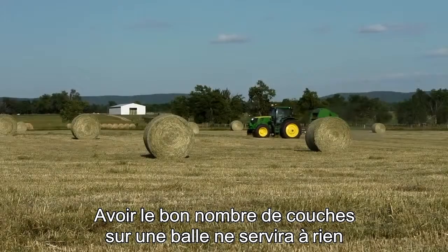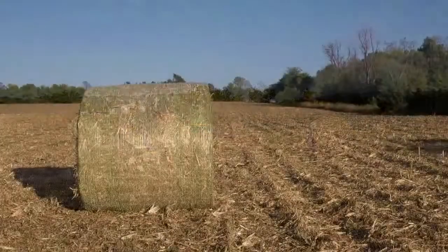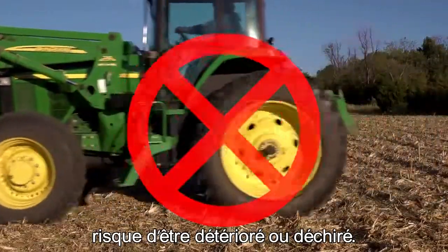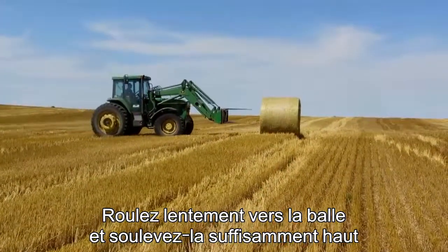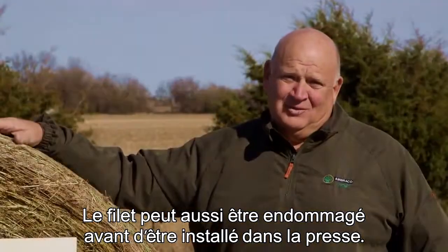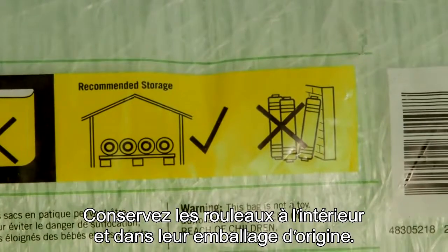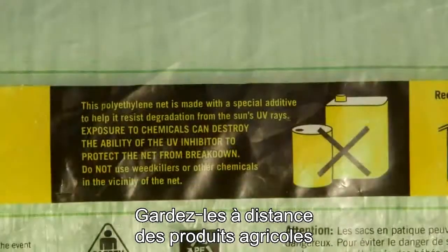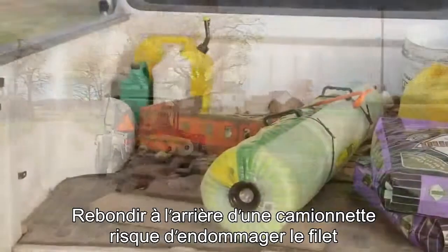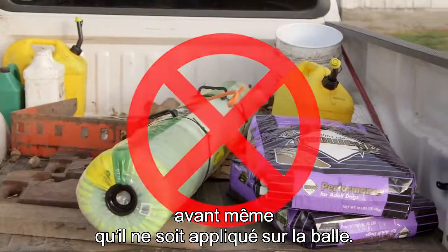Having the correct number of wraps on a bale won't do you much good if poor handling practices damage the net. Bales that are skidded along the ground or onto bale movers will have weakened or torn net. Drive slowly into the bale and then lift the bale high enough to clear the ground during transport. Net can also be damaged before it ever gets in your baler. Keep rolls of net stored indoors and in their original packaging. Keep rolls away from agricultural chemicals. And use care during transport — bouncing around in the back of a pickup is a good way to damage net before it ever gets to your baler.